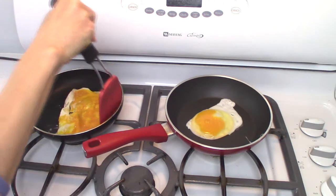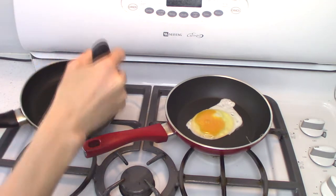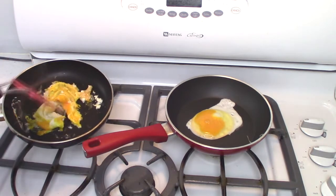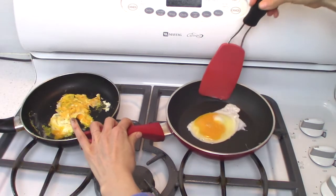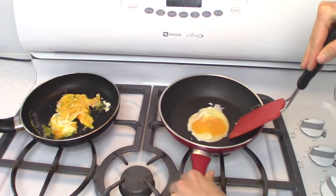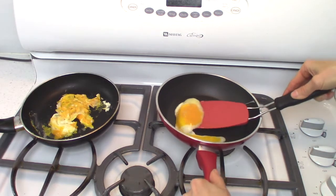I didn't put any extra oil in the pan, so the sticking is not the egg's fault — it's the pan's fault. Just flip that over. Flip this one over too. I also just want to note: if you're baking or cooking with the water glassed eggs, it really doesn't matter if the yolk breaks or not.